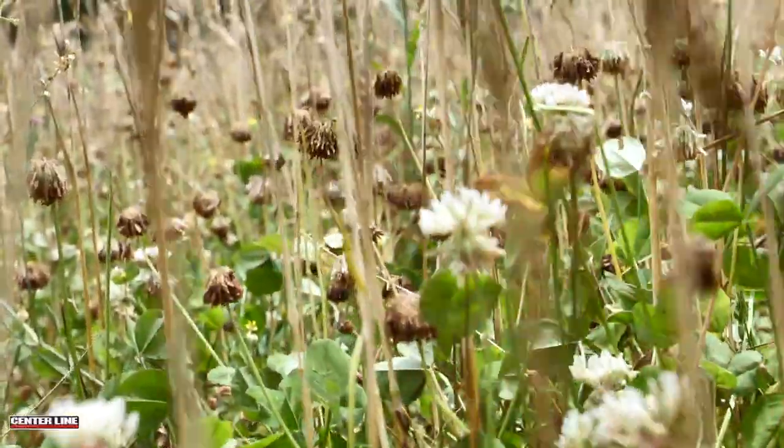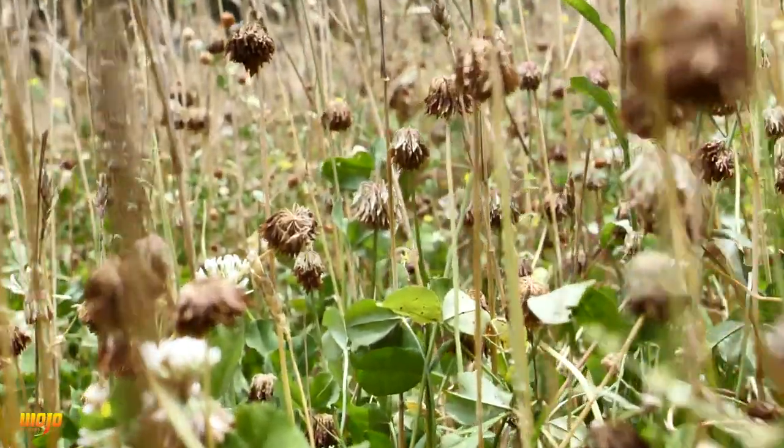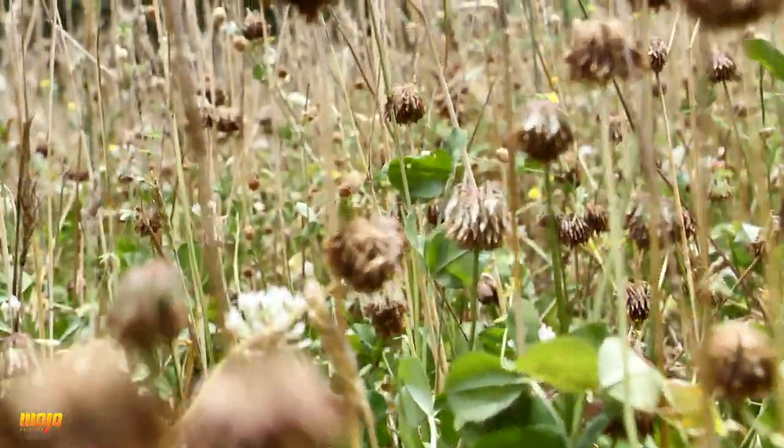Having a very dense population of deer on this property puts a lot of pressure on this clover and they start hitting on it right away. But with this protective layer of winter wheat, they are a lot pickier coming in here and eating it. They aren't just browsing it down to nothing — they have to work at it, which makes it more challenging and gives the clover a better advantage of getting established.